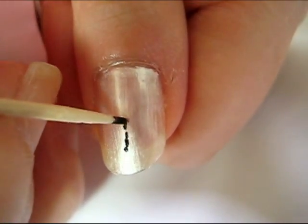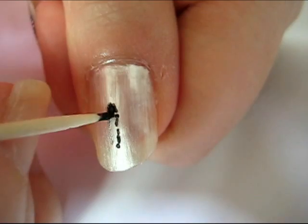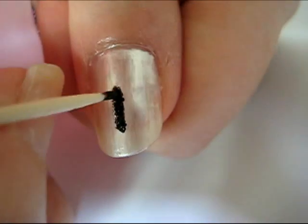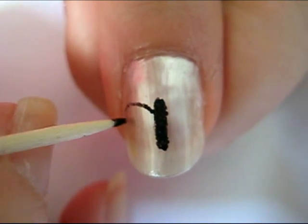Start off the butterfly by drawing the center of the body in the middle of your nail. Next, add the top part of the wings on both sides of the body.